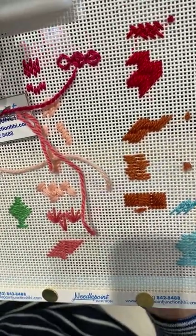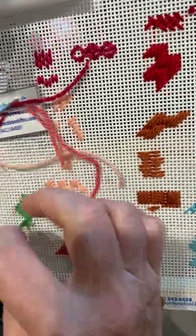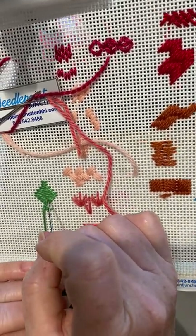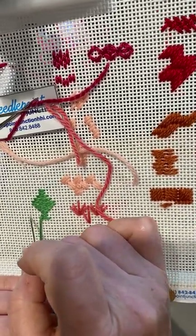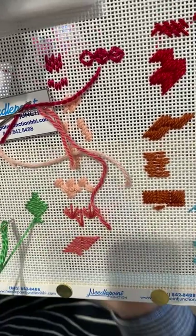When you come back the other way, these would be your longest stitch — 1, 2, 3, 4, 5, 6, 7, 8. I don't think it's that long, but we'll go with it.